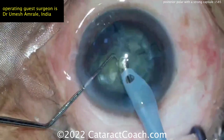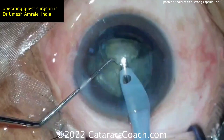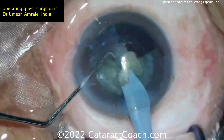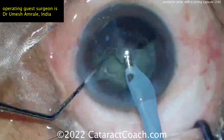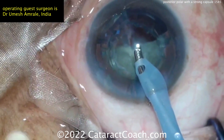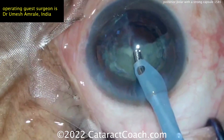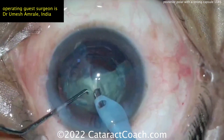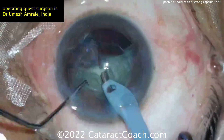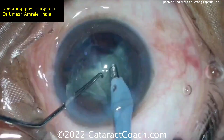Now bringing up the quadrants — good technique here — and emulsifying those. Here comes the second quadrant. Keep an eye and look back there to make sure you're not seeing anything unusual, because you don't want to lose a piece of nucleus. A little extra dispersive viscoelastic to fill the capsule bag is a smart move, making sure things are supported in there and separating the last two fragments out, but again no rotation, just bringing these pieces out.